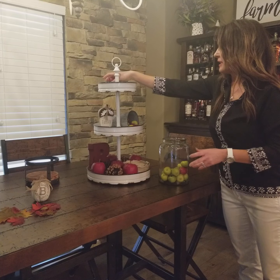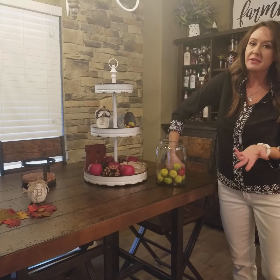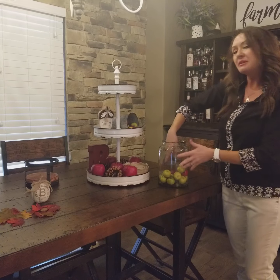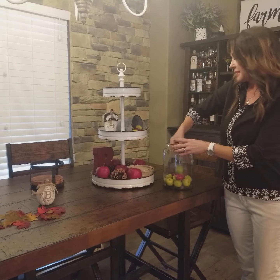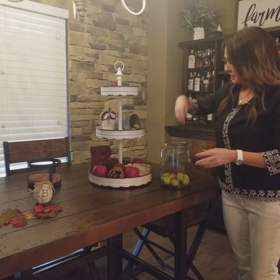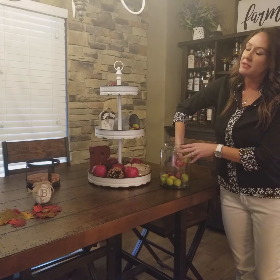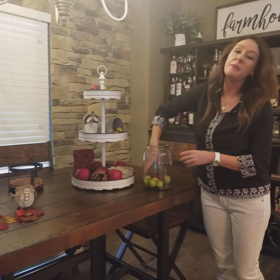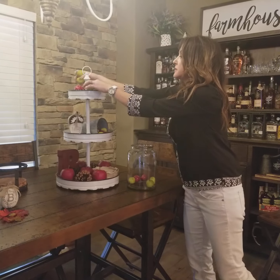Keeping that fall theme — and again, for us fall means apples, apple cider, pumpkin pie, and different things like that. Keep in mind what your decorating style is. If you have little ones, your style might be more pumpkins and jack-o-lanterns and things like that.